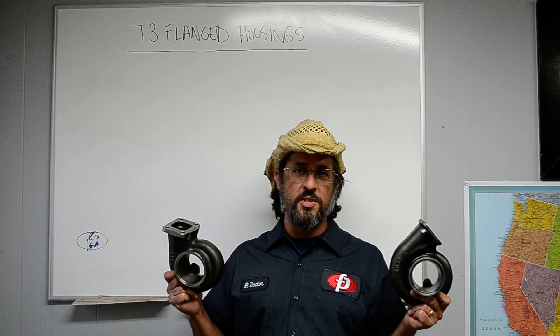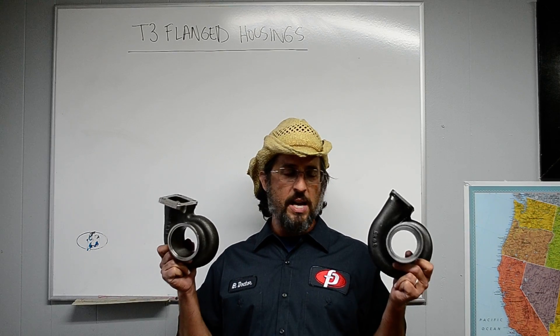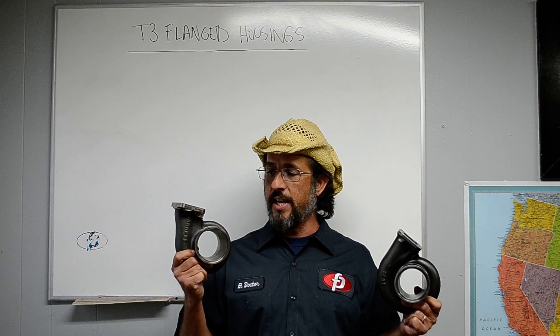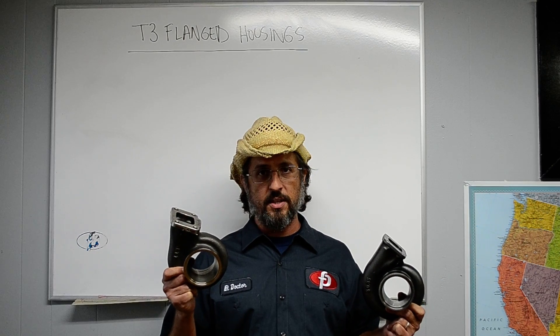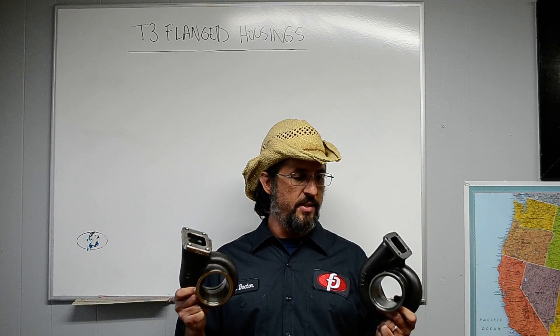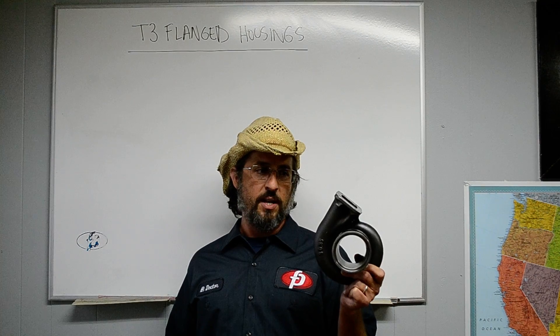Hey guys, Robert from Forge Performance here. I'm going to talk about T3 exhaust housings. What I've got in my hand is two examples of the T3 exhaust housing. This is a Garrett 35R T3 exhaust housing — very common, very useful. A lot of you are familiar with this. This is a new product that we're releasing called the KT3 turbine housing.